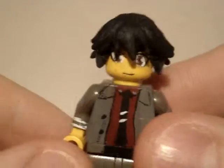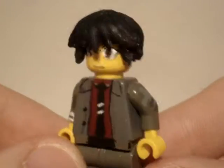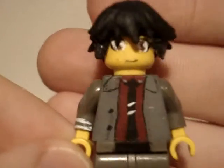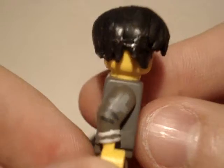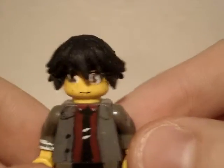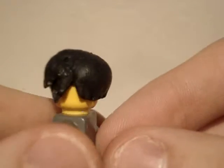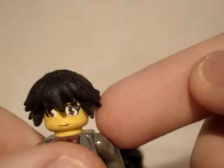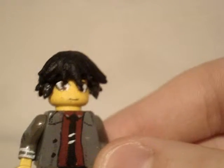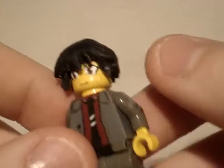Looks pretty good. I'm happy with how the suit came out. For the sculpt, I had to first sculpt the sides separately and let them dry for about two weeks, until they dried up pretty much.